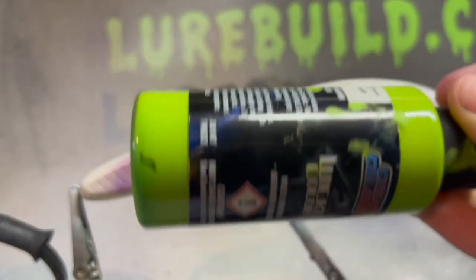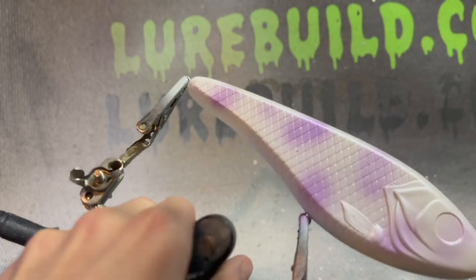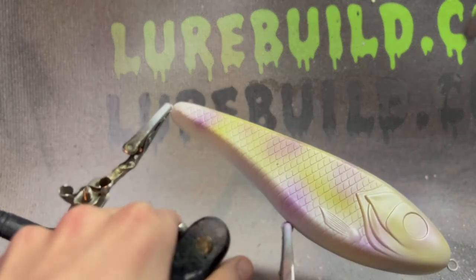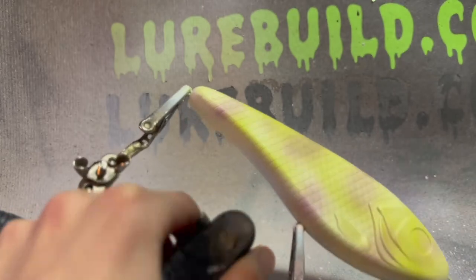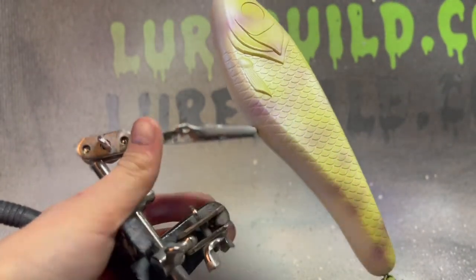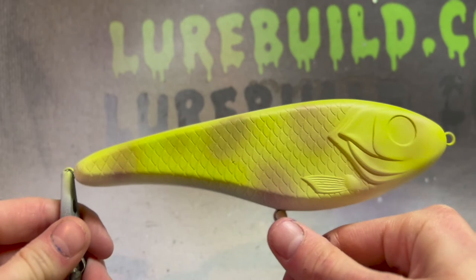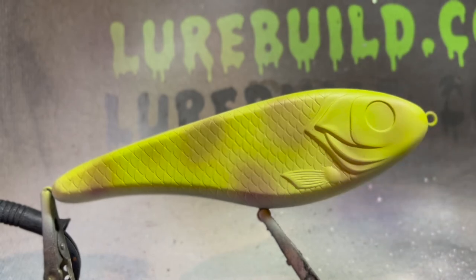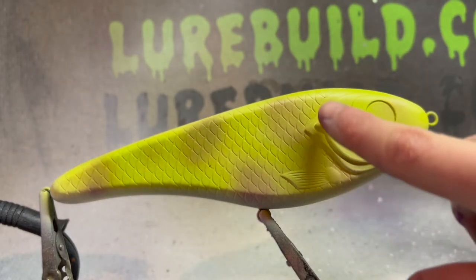The next color is going to be limelight green from Wicked Colors. Then we're going to put the orange belly and then the bluegill flavor. So the next colors will be the pyro orange, which is going to run up on the gill plate, and then we're going to mix a normal opaque blue with a transparent blue, mix those together, and put that on the gill plate up here.